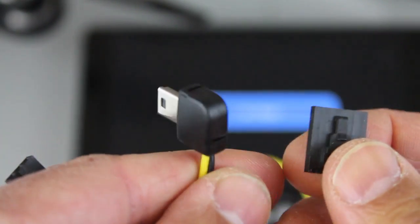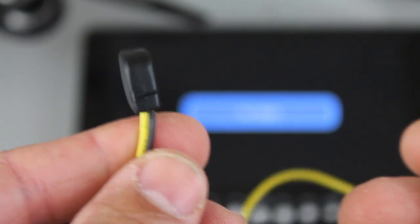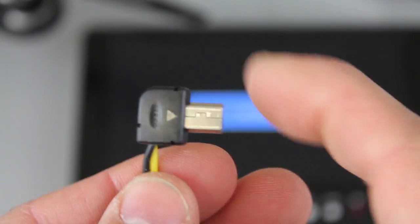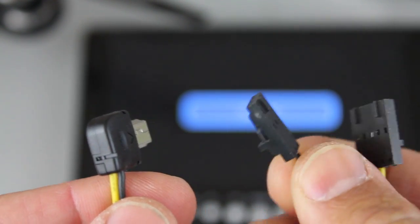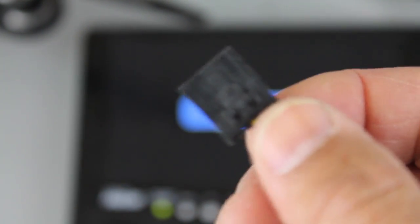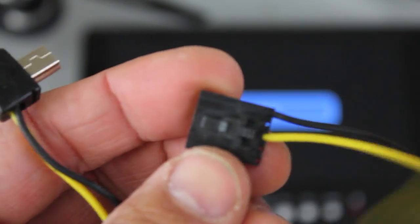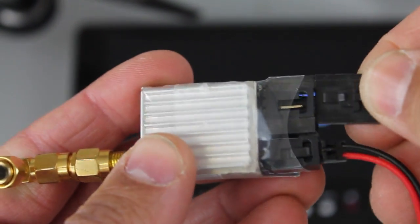A simple solution that is compatible with the Hero 3, 3 Plus, and the 4 is this cable. It costs about eight dollars — I got it off Amazon. On one end you plug into your camera, and on the other end it comes with a little connector. What I've done is pull the ground and video out of the default connector and put them into the TS351 connector.